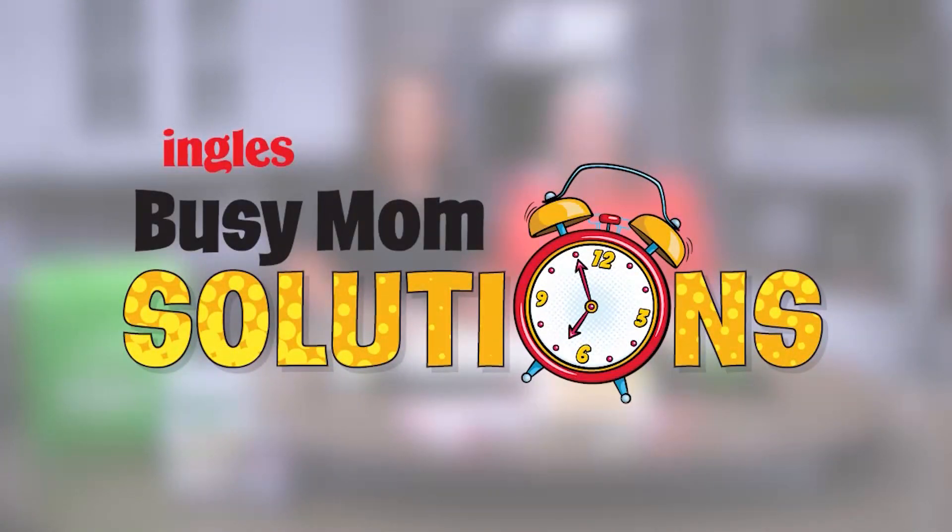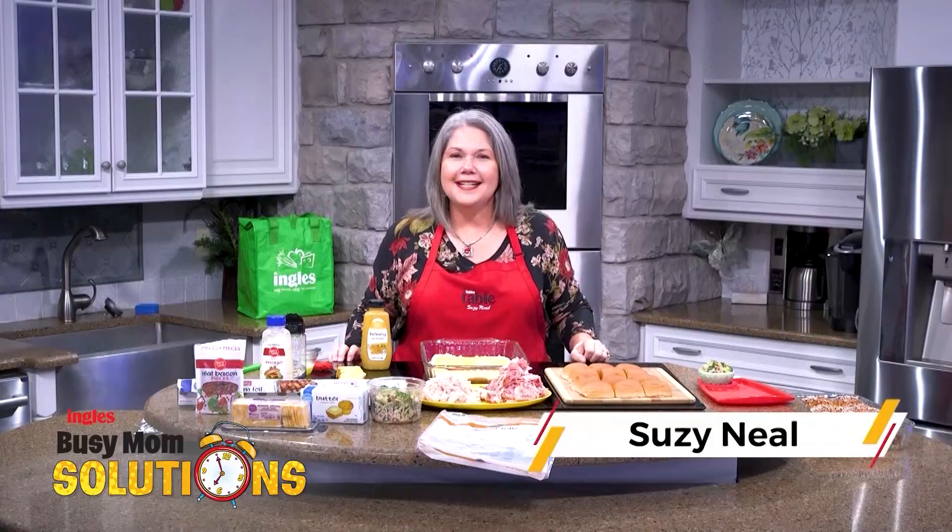Busy Mom Solutions, presented by Ingles. Hi, I'm Suzy Neal from the Ingles Table.